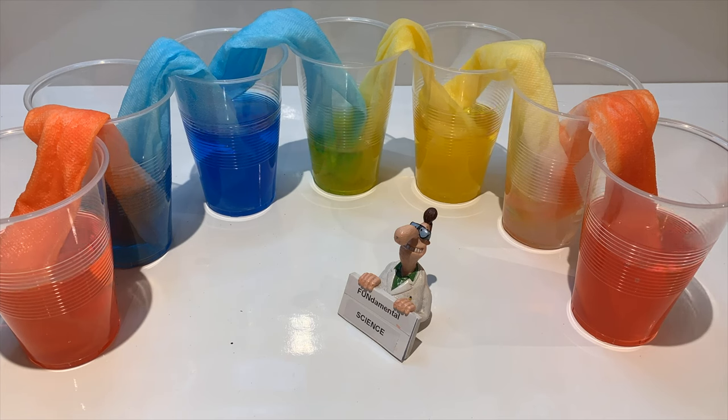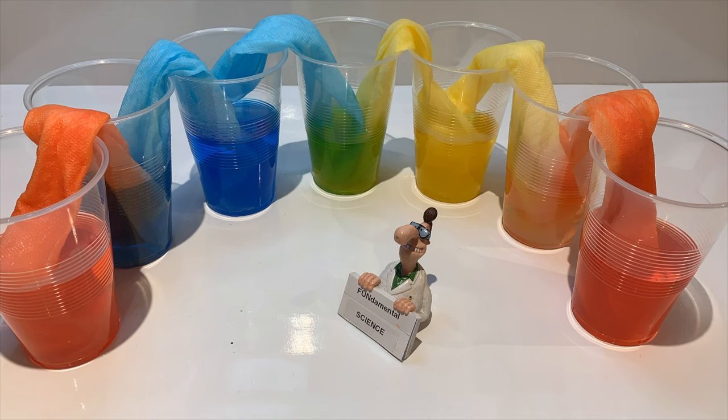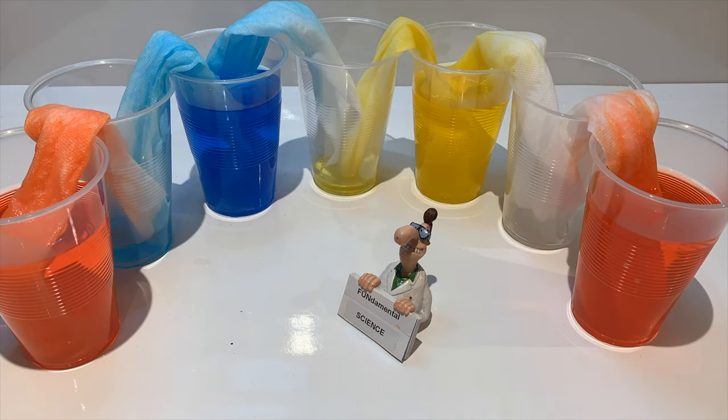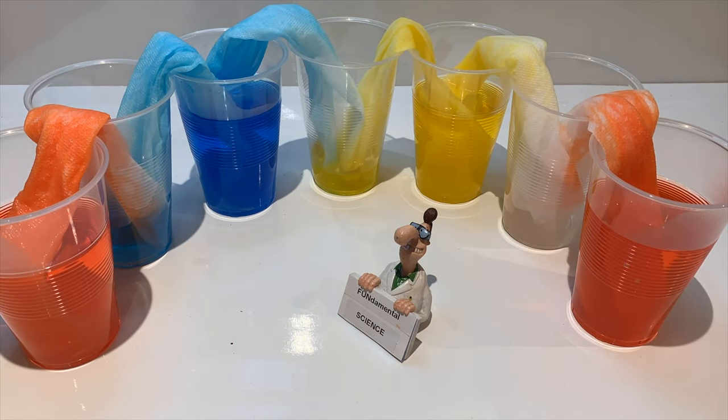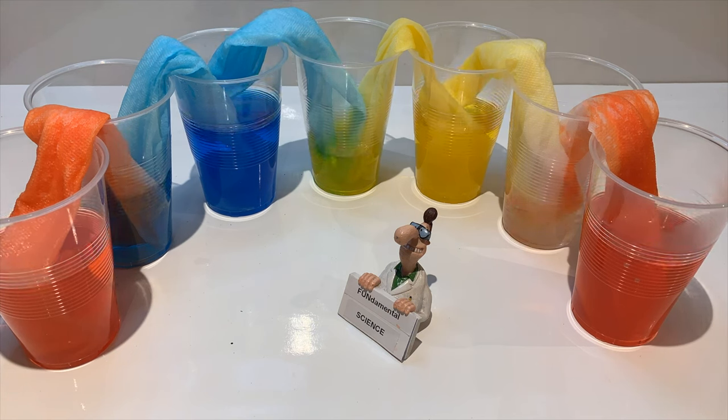And something called surface tension, which is an effect where the surface of a liquid is strong. For instance, if we were to place a paper clip on the surface of water, it would float and not sink. Therefore, as one particle moves up the paper towel, it pulls the other particle with it. All the particles pull each other along like a drawstring.